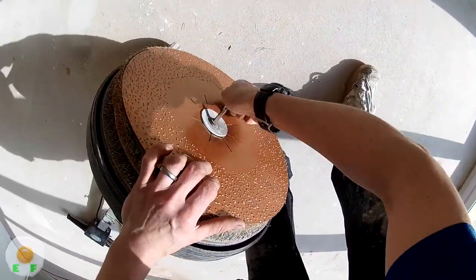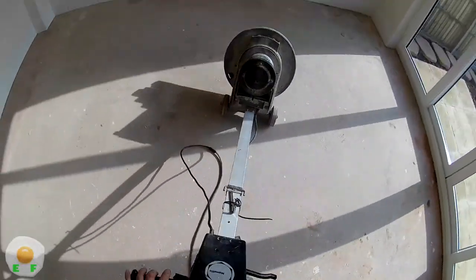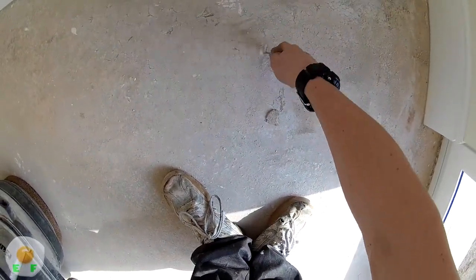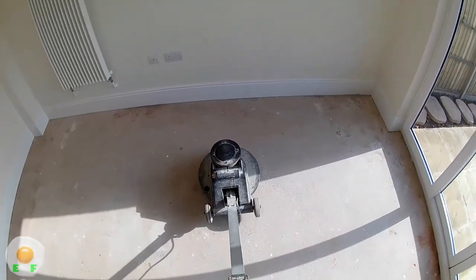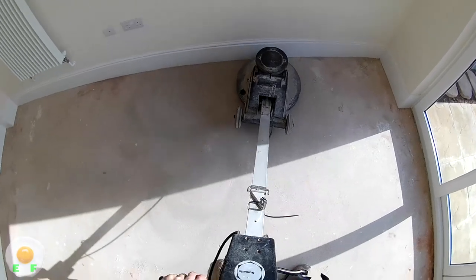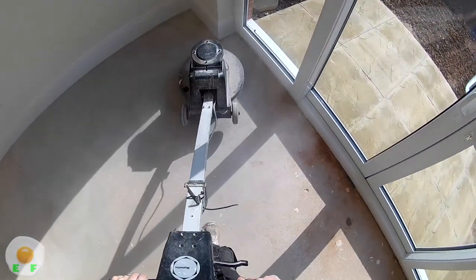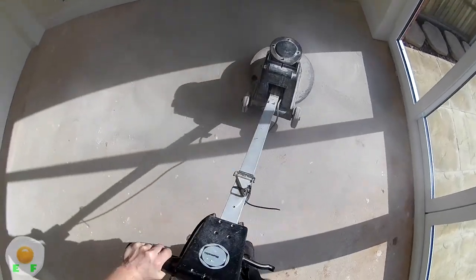A lot of fitters don't like to fit anything that is glued down over an anhydrite floor because it's so dusty - every time you sand it, more and more comes off. But in this video I'll show you what we do to combat this. Look how easy it is to start digging into the floor. The idea of sanding is to sand down the top layer of anhydrite, because when it's laid, a lot of the scum in it comes to the top and settles there - so the loosest bit, the weakest bit, is on top.